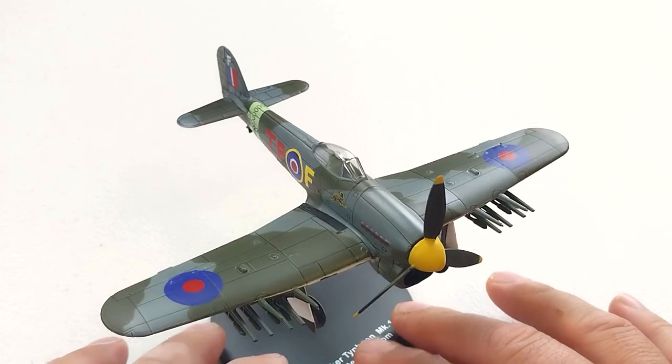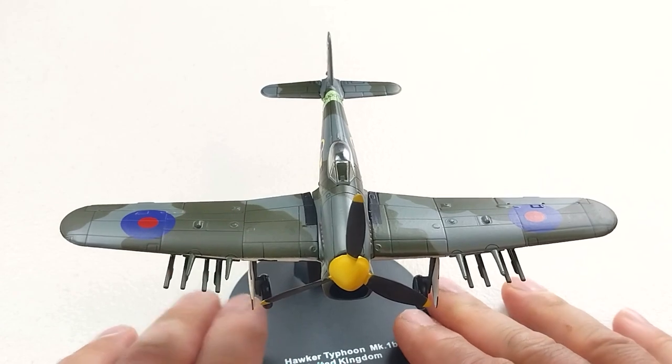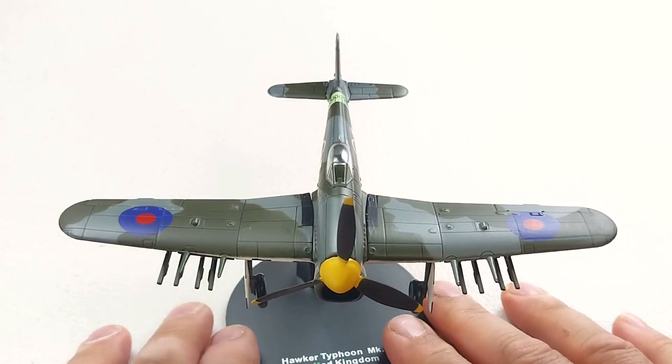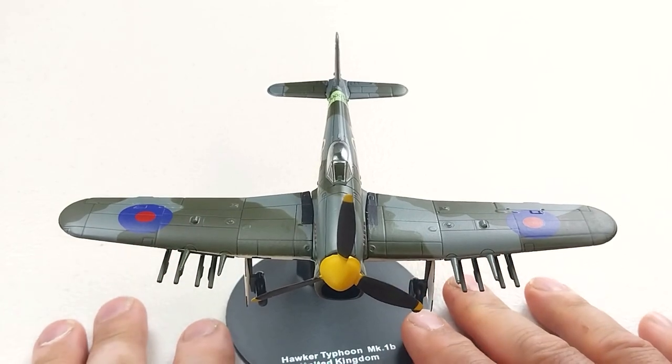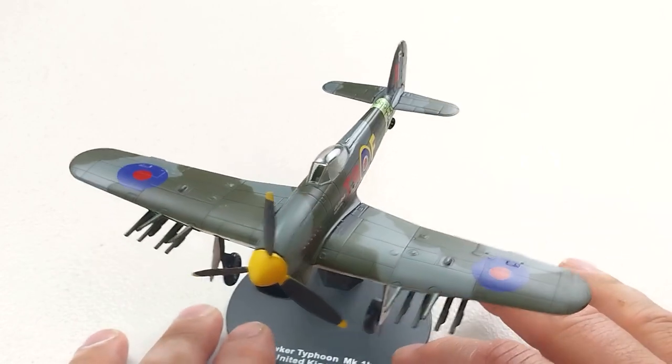But that's always my opinion. I'm trying to keep these videos a bit shorter. I will put up some photos of this without the sausage fingers being in the way, so you can check out this bad boy in all its metal glory.